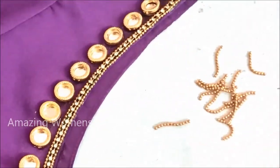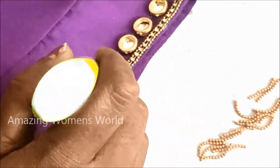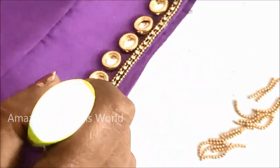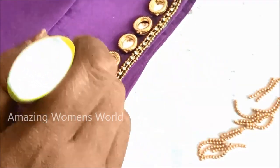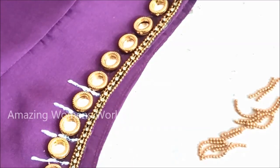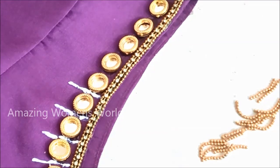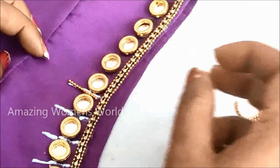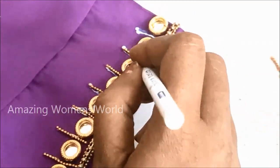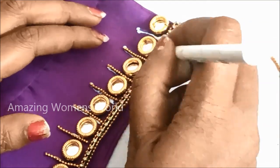Links have been provided in the description box if you want to check. I have cut the chain ball lace into 12 pieces to fix in between the gaps. For that I'd be applying glue lines like this to stick the chain ball laces — approximately a one-inch glue line — and then stick the chain ball lace in this way. Instead of chain ball lace you can also try stone lace or fur lace; it's completely optional.